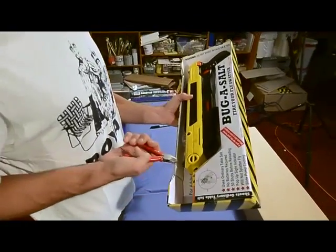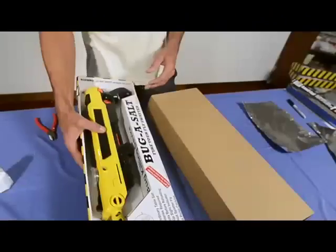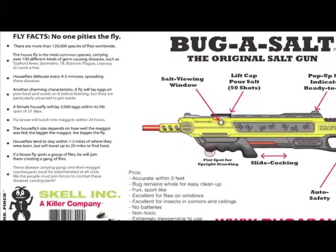You've got to take some wire cutters and clip the wire at the top of the gun. There's also a wire on the handle of the gun. You want to save the box because it's got the nifty instructions, the interesting fly facts, and a little cool diagram of the gun.